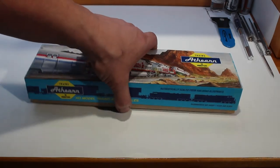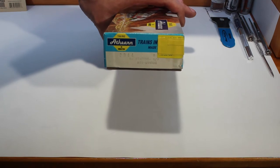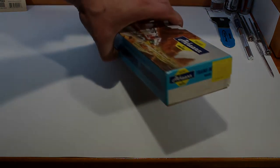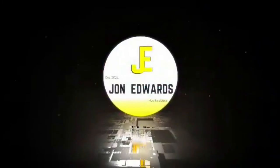Hello and welcome everyone. Today we are going to be assembling an 86 foot high cube four-door boxcar, Denver and Rio Grande.